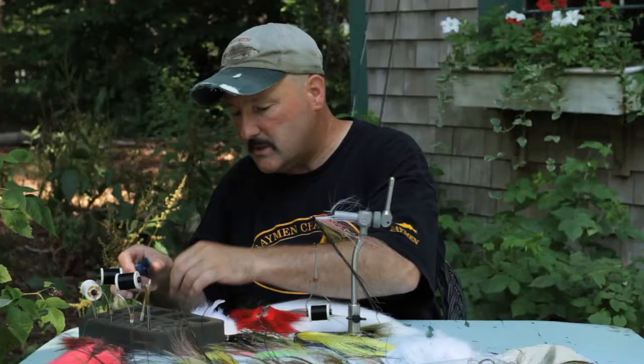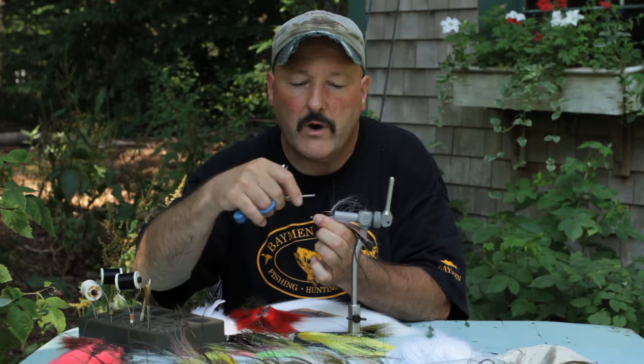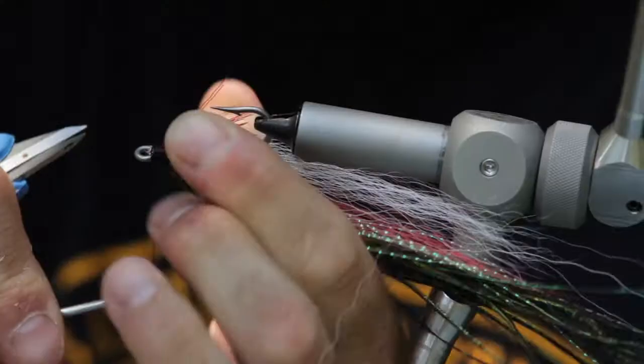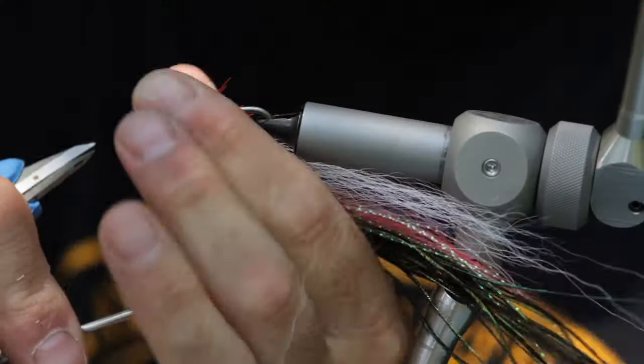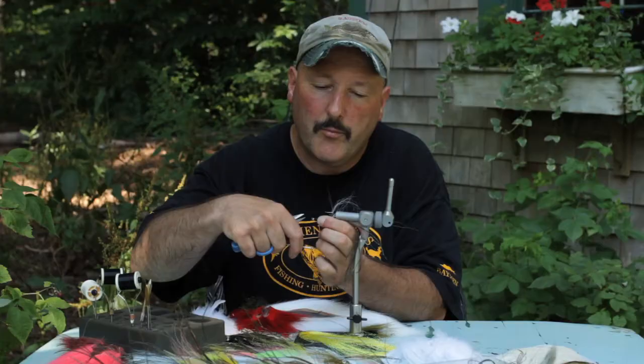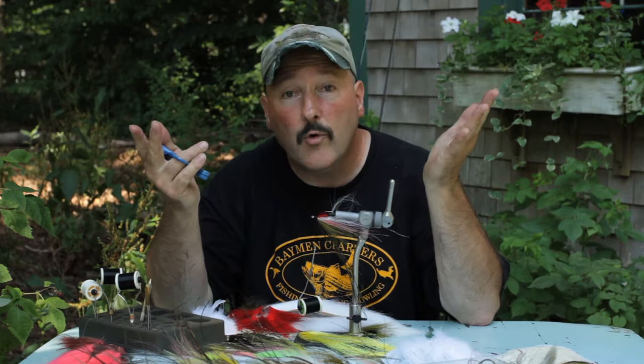Now we're going to start the final wraps — we're on the final wraps already on this pattern, so we're almost done. Once you get really good on this pattern, you can bang them out in a few minutes, provided you're all set up. It took us about half an hour to set up today, but once you get everything ready to go, it's like production — you get your assembly line set and you just rock and roll. Now we're putting a nice head on it. Another thing about putting a big head on this fly is it's going to sink quicker. If you want to get it down to about five to eight feet of water pretty quick, go with the heavy fly.